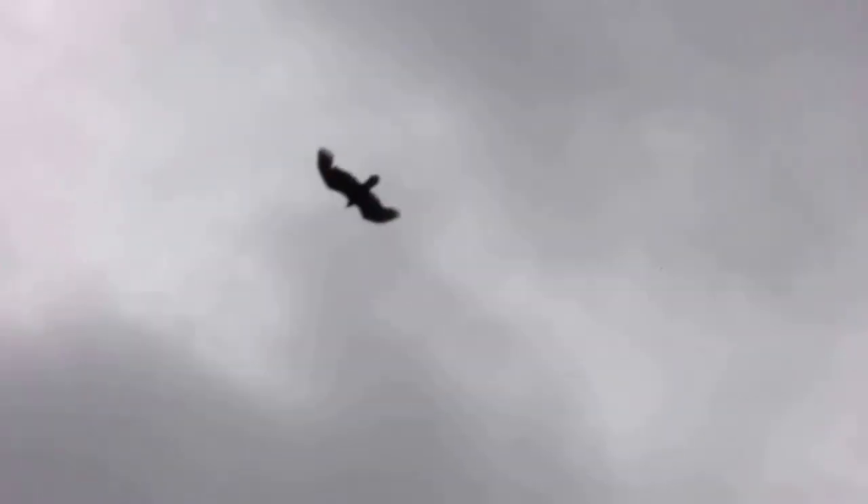What is that? A hawk? Yeah, I think it's a hawk. Beautiful bird. Look at him.